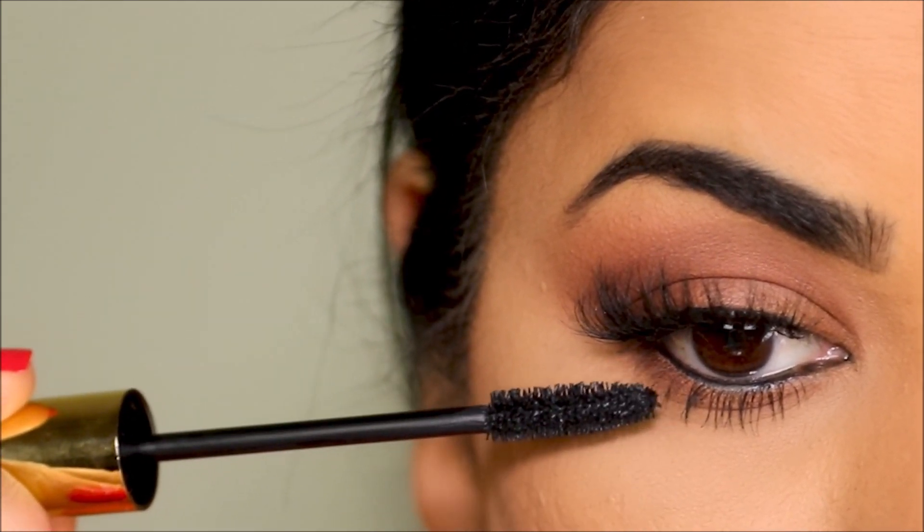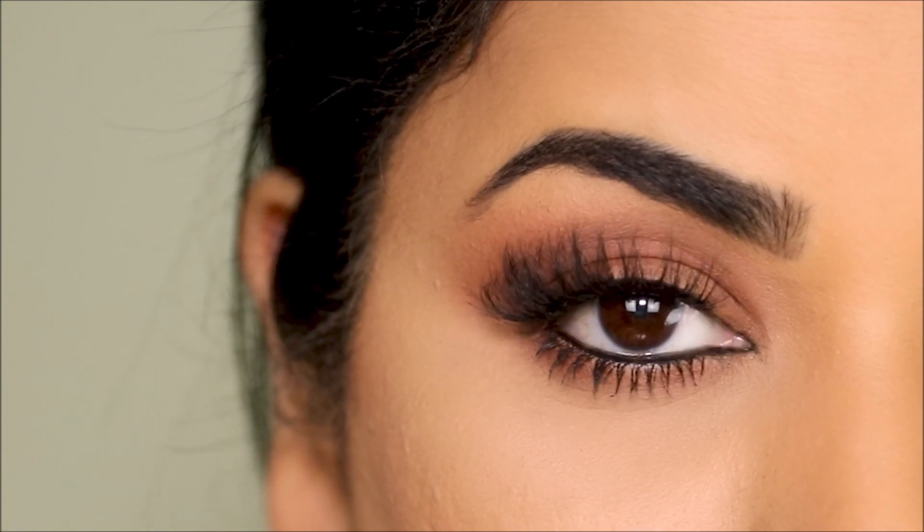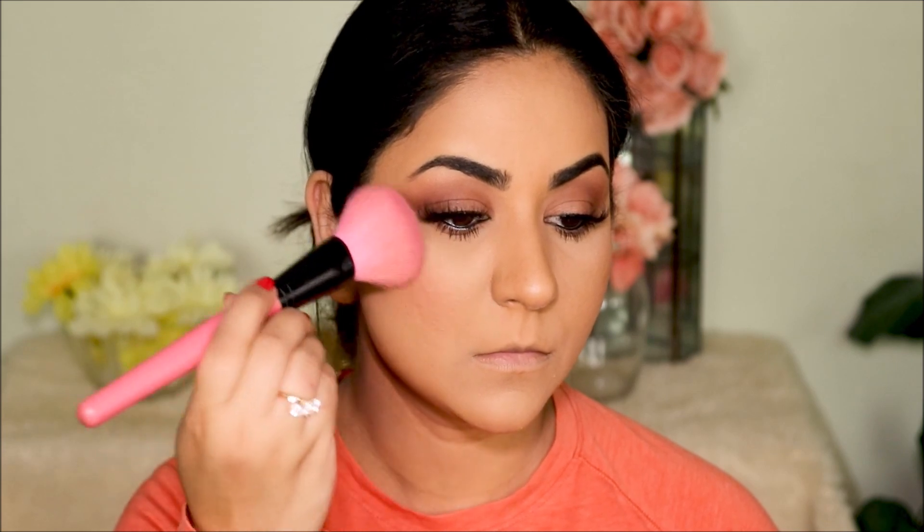Here is the finished eye look. I can't tell you how many parties I've worn this eye look to — it is so simple and so universal. Like I mentioned, it goes with any outfit.